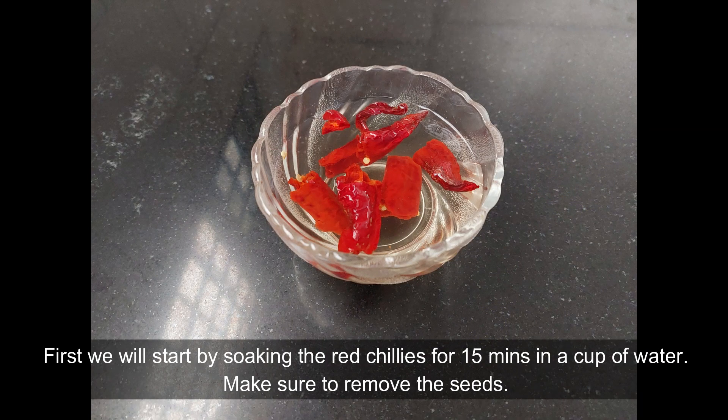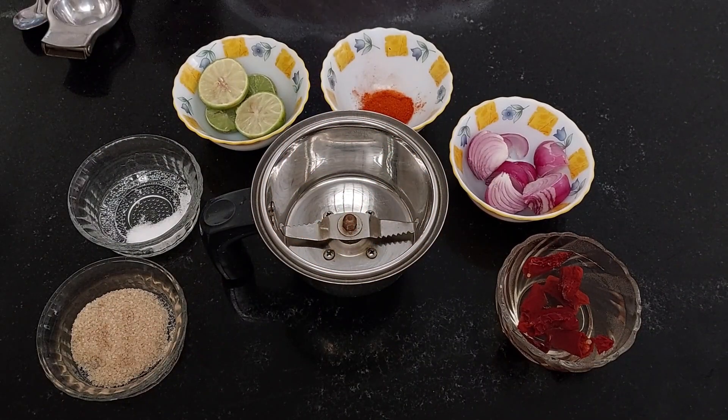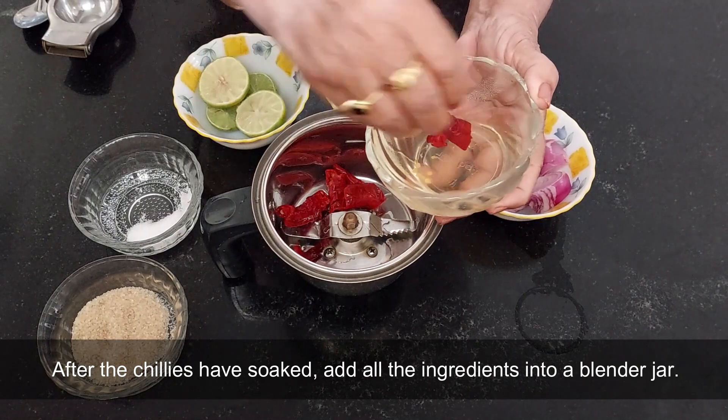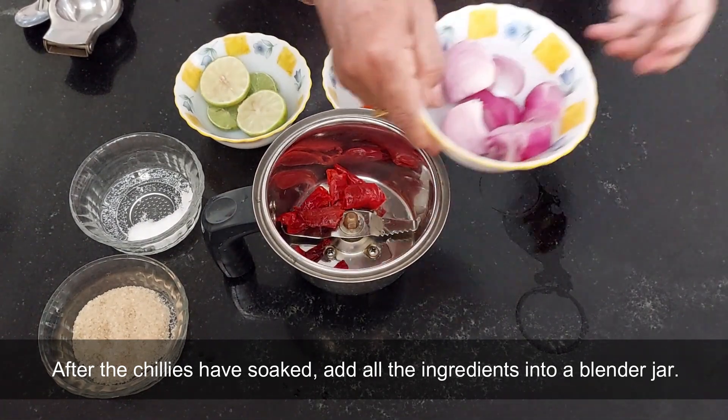First we will start by soaking the red chillies for 15 minutes in a cup of water. Make sure to remove the seeds. After the chillies have soaked, add all the ingredients into a blender jar.